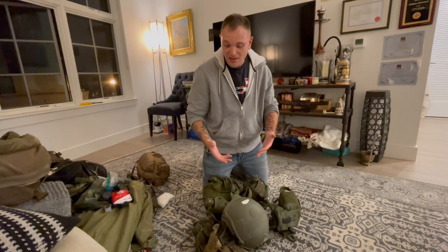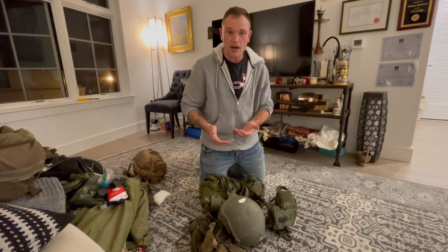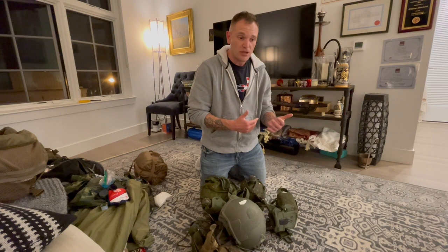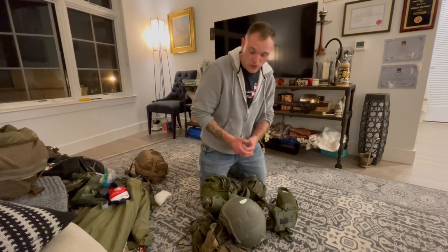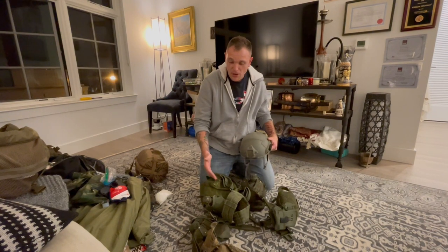We're going to be looking at my battle rattle, my fighting kit. This is the kit I've been using for a number of semesters now. I also use this in tactical response, small unit tactics, and direct action. I didn't use this during the CQB courses, but this is what I run for One Shepherd specifically.